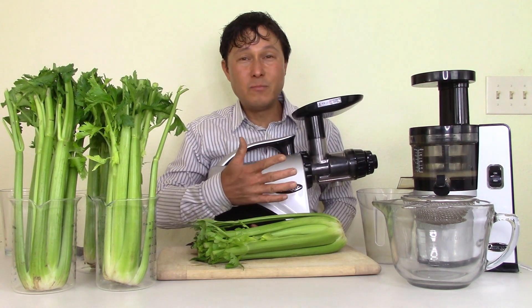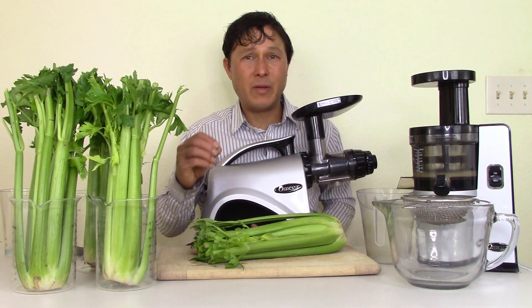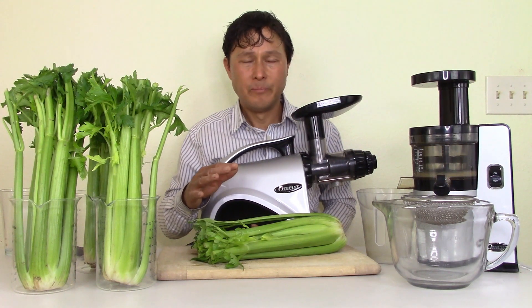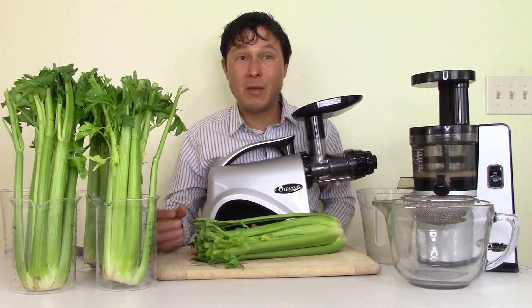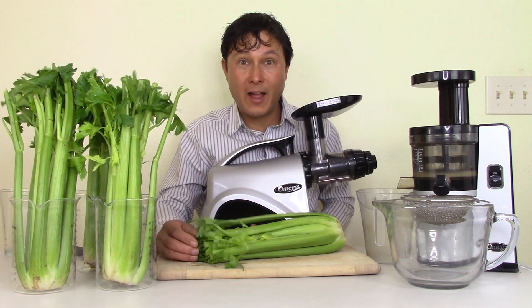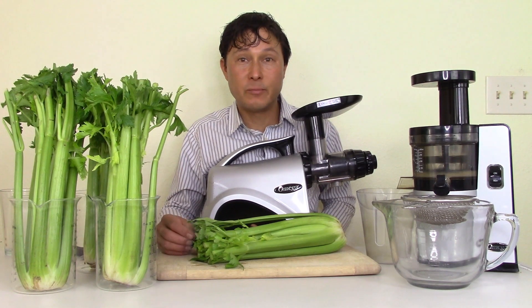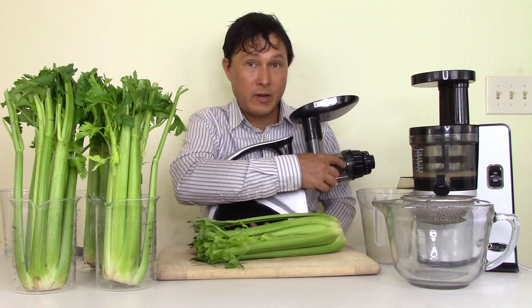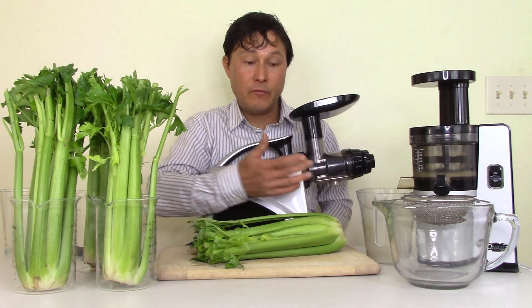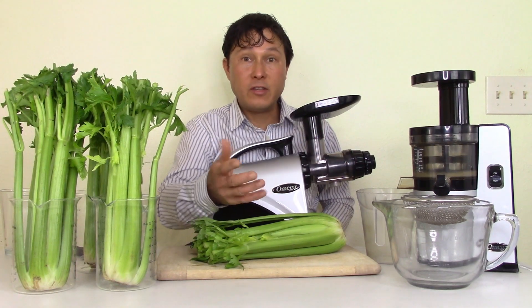These machines are high quality, made in South Korea — South Korea makes some of the best juicers. They have 15-year warranties, meaning you'll basically be juicing for the rest of your life. Omega has outstanding customer service. All my customers who've needed service from Omega have always been taken care of, even if the screen breaks from jamming things in too fast.